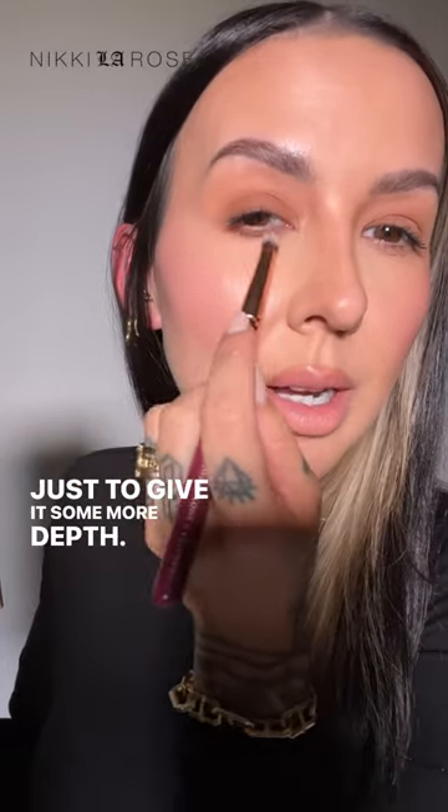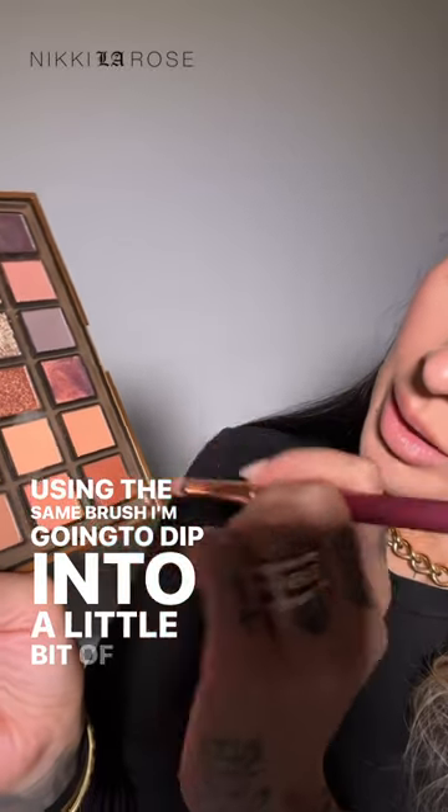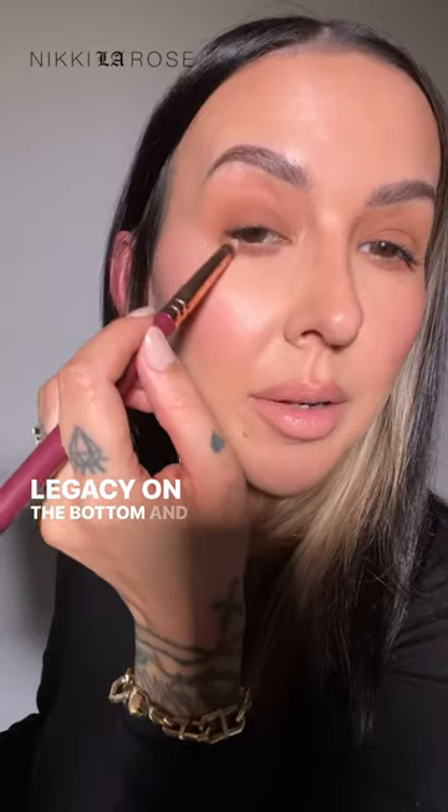Just to give it some more depth. Using the same brush, I'm going to dip into a little bit of Legacy on the bottom and top lash line.